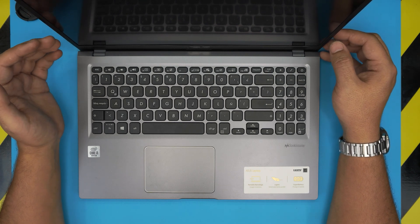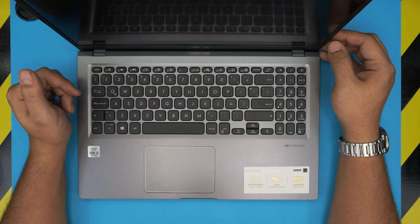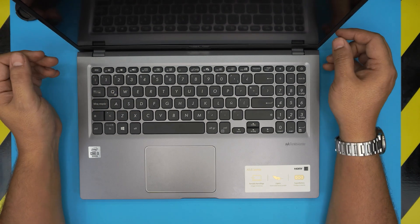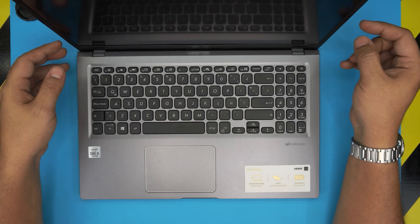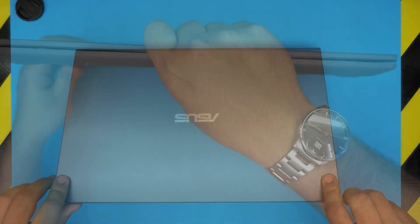Based on a viewer request, I'm going to show you how to open it up and how you can properly repaste, clean up the fan system, and clean the inside of the laptop completely — which is called servicing the laptop. First thing first, you want to power off the laptop.